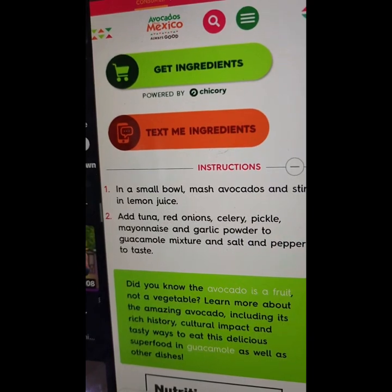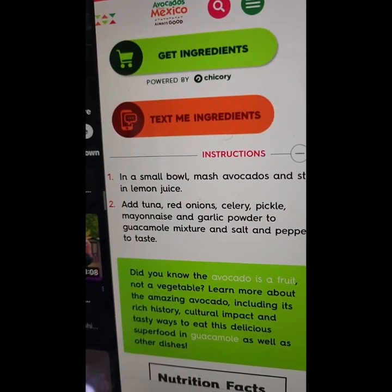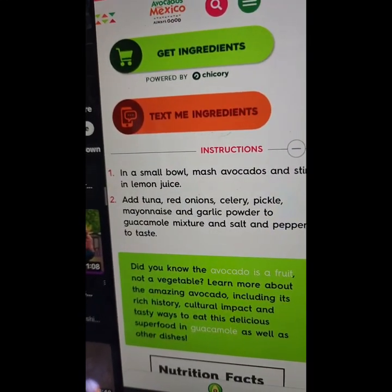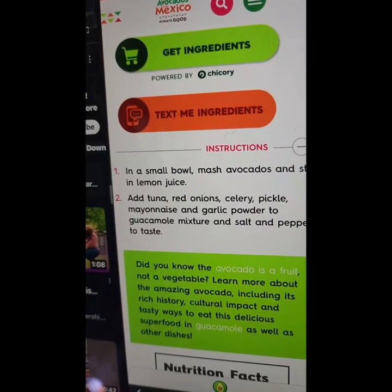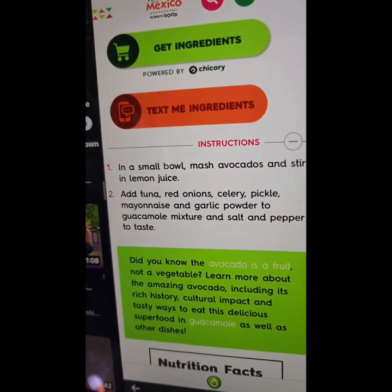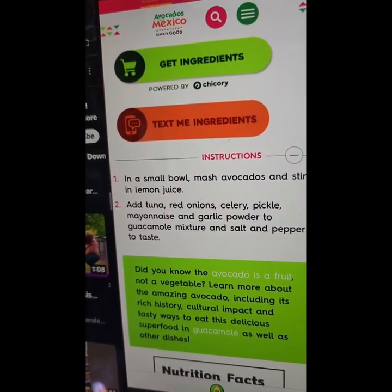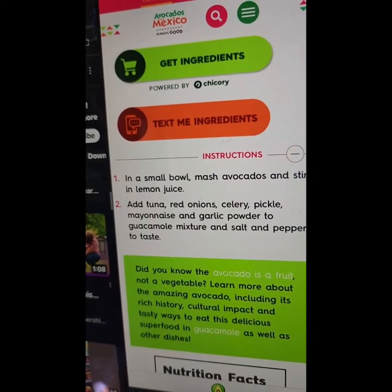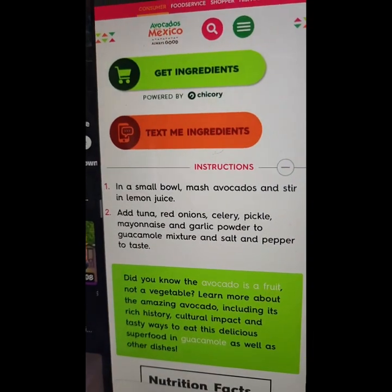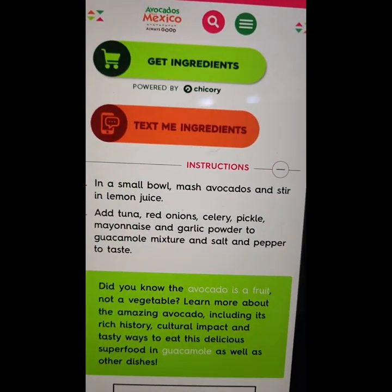Did you know the avocado is a fruit, not a vegetable? Learn more about the amazing avocado including its rich history, cultural impact, and tasty ways to eat this delicious superfood — in guacamole as well as other dishes. Avocados from Mexico — always good.